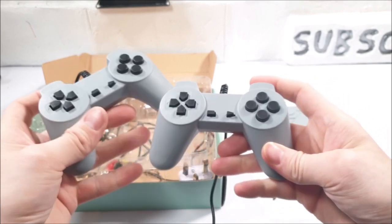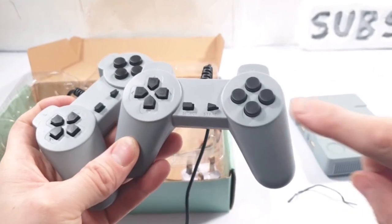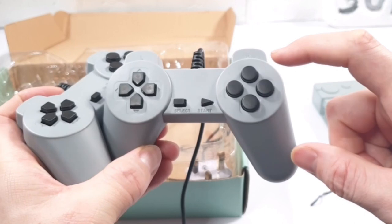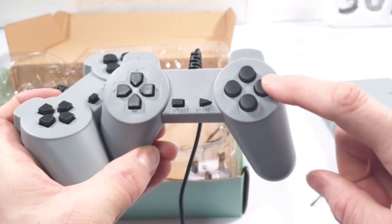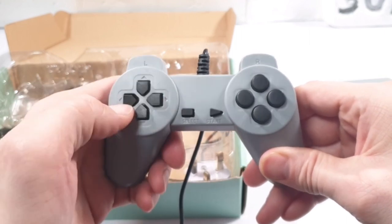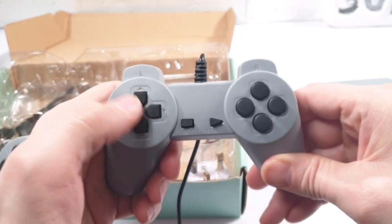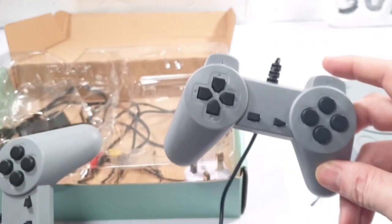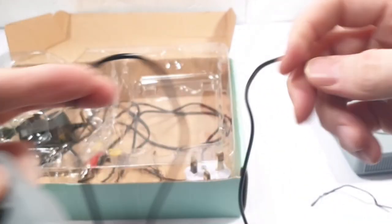These controllers don't have dedicated buttons — you have firing buttons and jump buttons, plus a start button which doubles as select. The directional controls also have a spongy feel to them. There are no trigger buttons on these controllers.